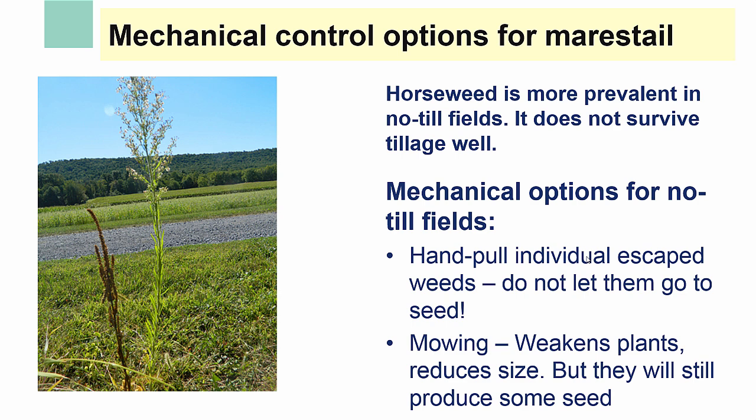Even in no-till fields, there are mechanical control options for managing horseweed. Unfortunately, horseweed is more common in no-till fields because it survives well in environments with low soil disturbance. If horseweed plants escape control and grow too large to manage with herbicides, they should be hand-pulled to prevent seed dispersion. It's very important to not let these plants produce seed, because each plant can produce up to 200,000 seeds and spread quickly. Cultivation is also a mechanical option for plants too large for effective herbicide control but under about a foot tall. Mowing can also be used to weaken plants and slow their growth, but it's unlikely to prevent seed production unless performed very frequently.